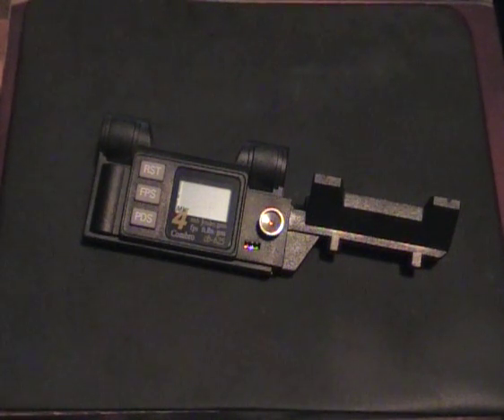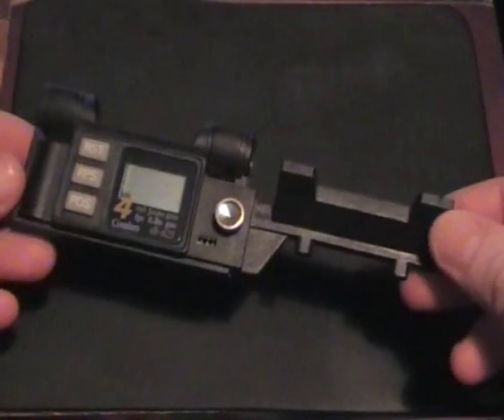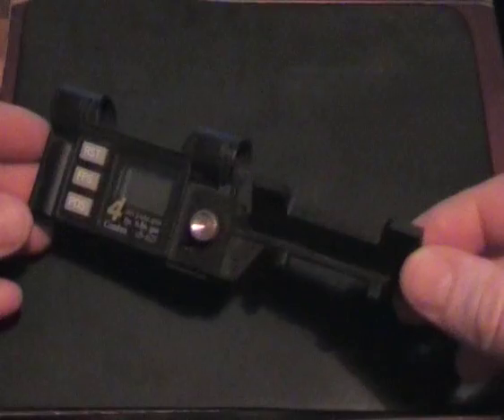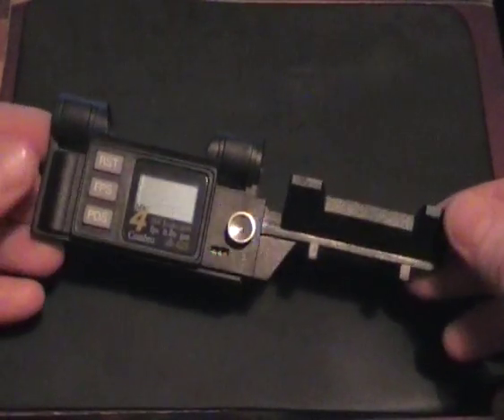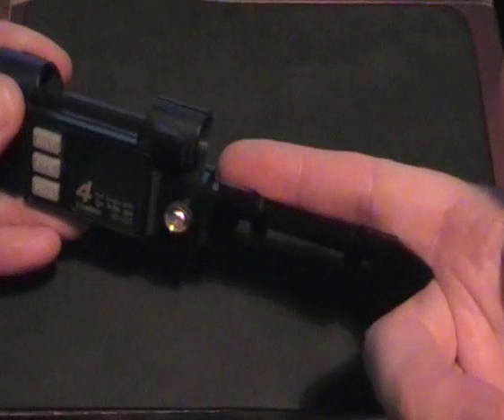This is the Combro CB625 Mk4, which is a chronoscope and a ballistic power meter. It's an extremely handy bit of kit — very small and compact — and basically what you do is just fix it to the end of your barrel.